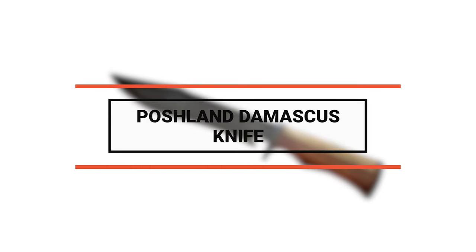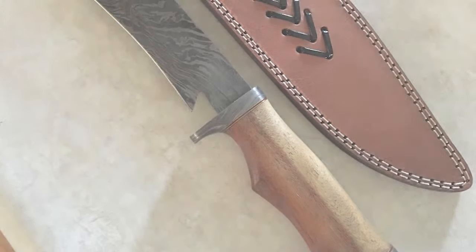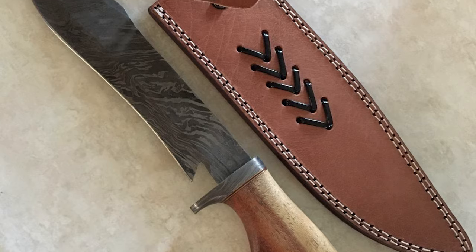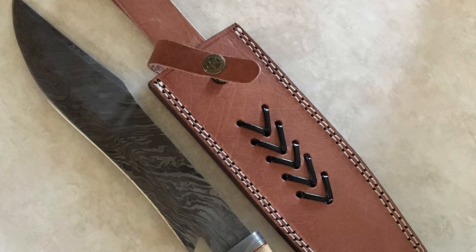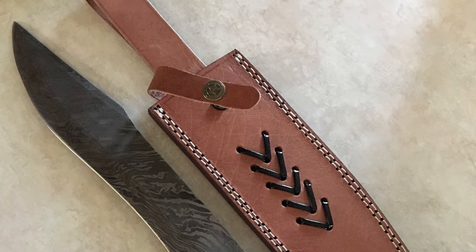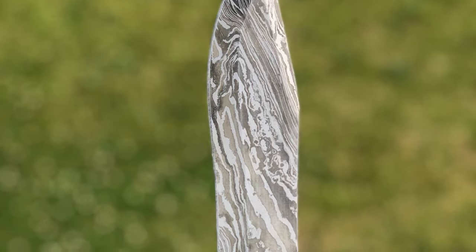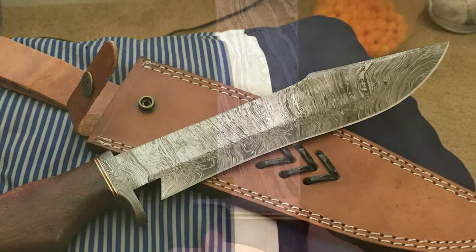Number 3: Poshland Damascus Knife. The Poshland Damascus knife makes a great addition to any kitchen. A Damascus knife looks a lot like a meat cleaver but is designed for a different purpose. This knife comes with a unique design blade made of 15 and 20 alloy steel, forged into a beautiful pattern. It has a 9-inch long blade. The Damascus steel of this knife has high-quality contents to give an excellent edge and sharp cutting abilities. It comes with 58-60 HRC hardness, providing durability and long-lasting performance.